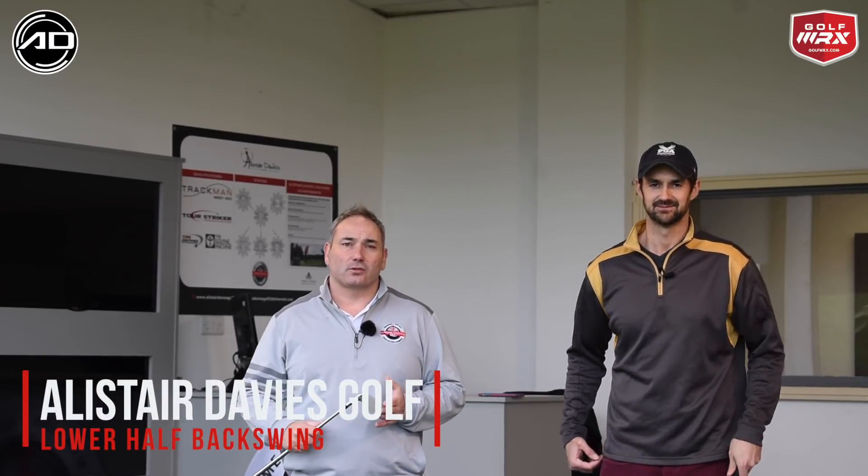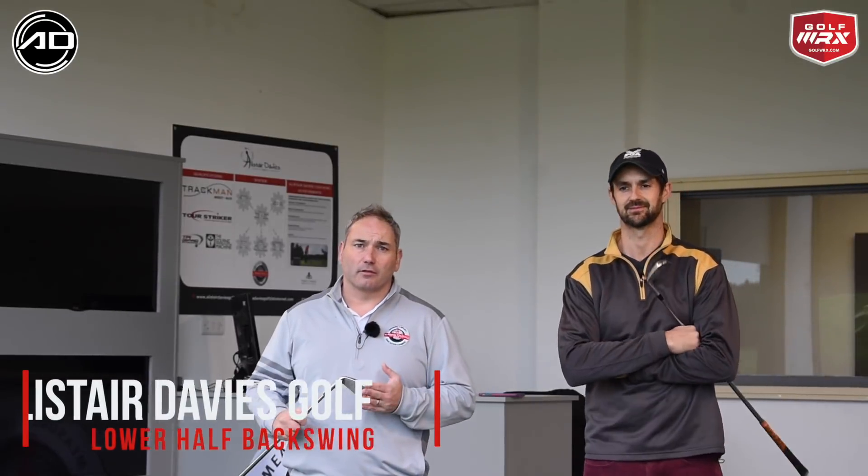Hi guys and welcome back to Alistair Davis Golf. Today I'm joined by Alex Forty from the Art of Simple Golf and we've done a two-part video for you on the lower half in backswing and downswing. Part two is going to be on the Art of Simple Golf channel so make sure you check that out.